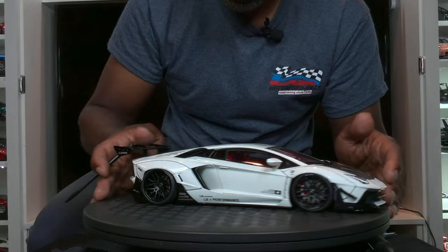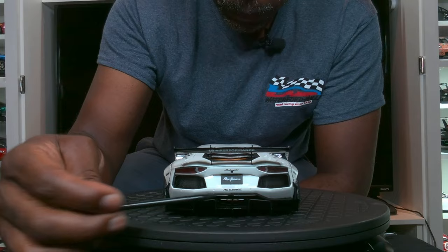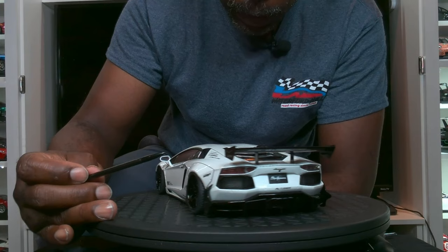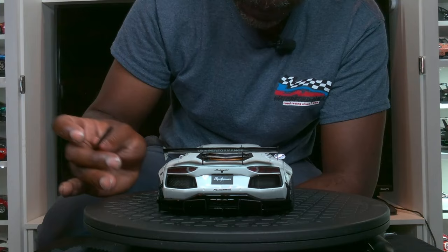Moving on to the back, everything is in order. I really like the exhaust — it's centered and stacked, very nicely done. This is a metallic paint which makes it look as if they were actually metal exhaust pipes — they're not, but the paint does a really good job. The rear splitter is well done, painted gloss black, which is correct.